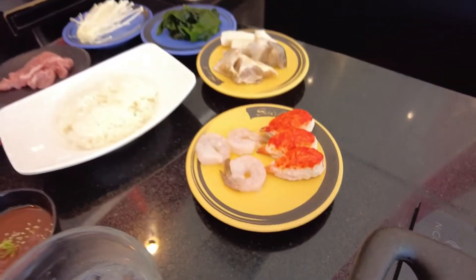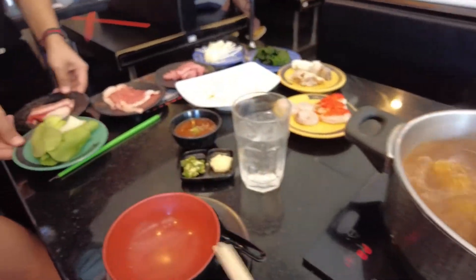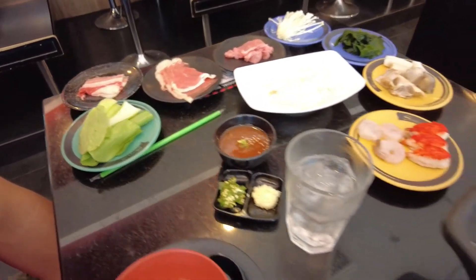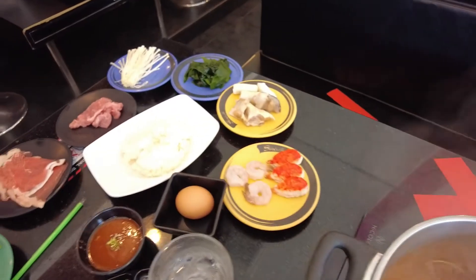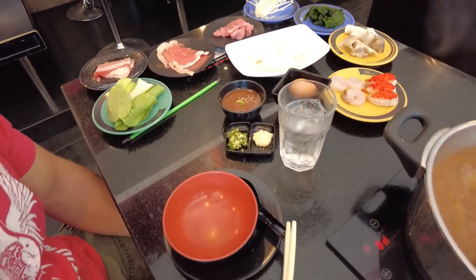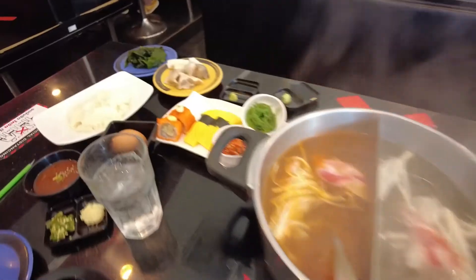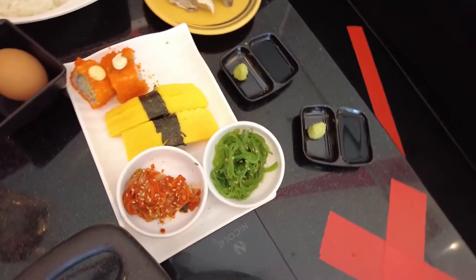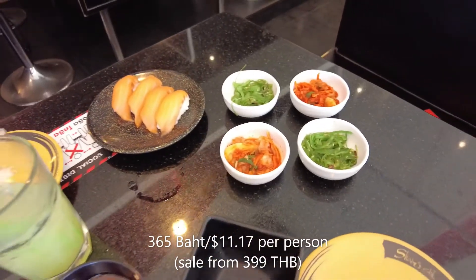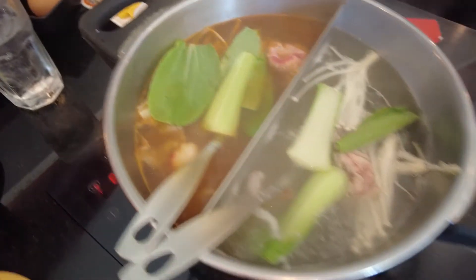The cuts of meat were really small. Shrimp comes three pieces per order, one egg per order, and the rice was pretty small too so we had to do multiple orders. The sushi was okay, not that great. The kimchi and seaweed portions were also really small.